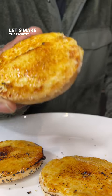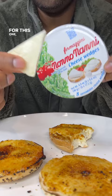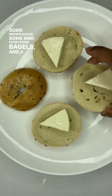Let's make the easiest creme brulee bagel bites. For this one, all you need is Boursin cheese wedges, some brown sugar, some mini everything bagels, and a blowtorch, of course.